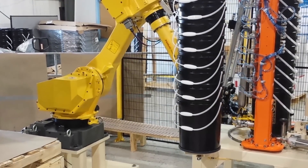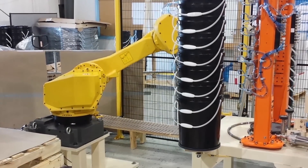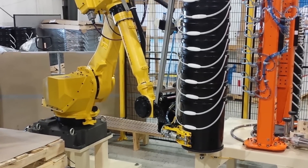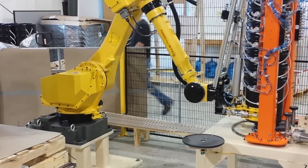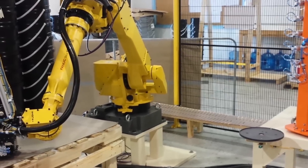When the operator exits the cell, the FANUC robot resumes operation once the cycle start button is pressed and all safety interlocks have been established. FANUC robot safety features are also utilized in the system, including FANUC dual-check safety and FANUC collision guard.